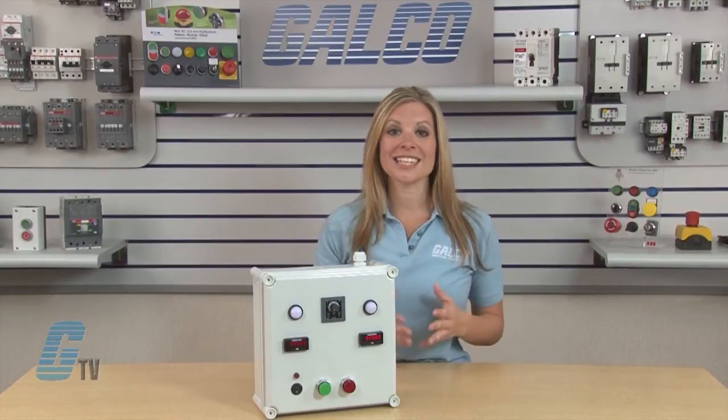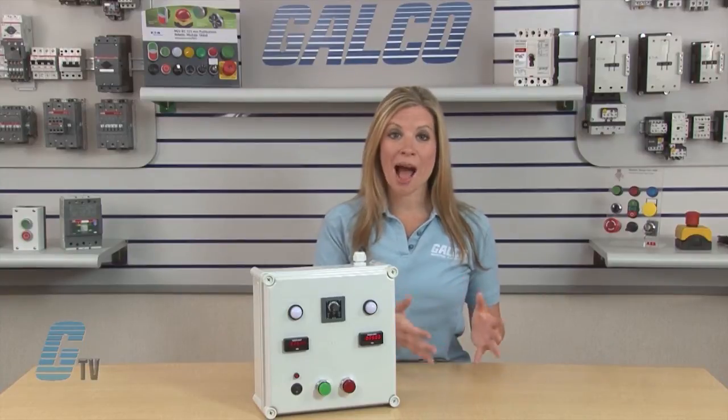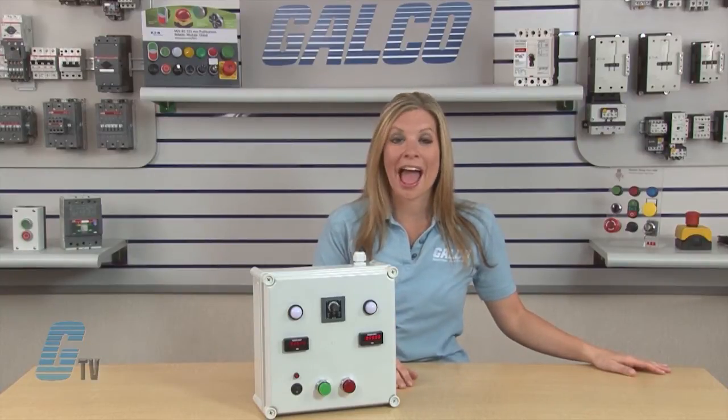For Single Start Timer Relays, an input signal is required to operate the timer and voltage is applied to the coil at all times.